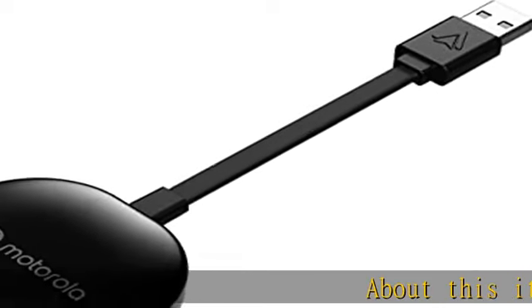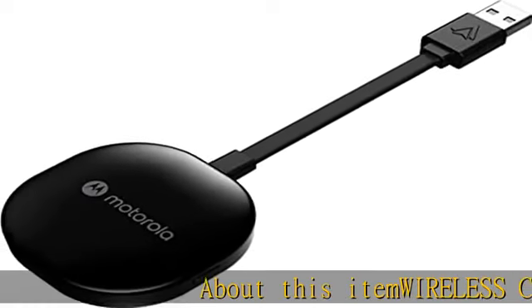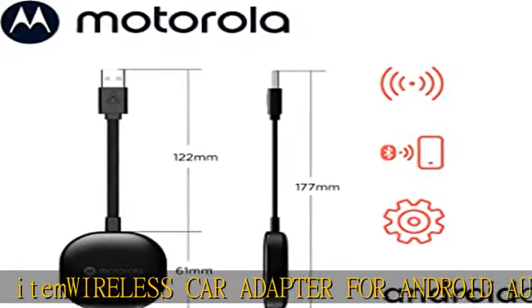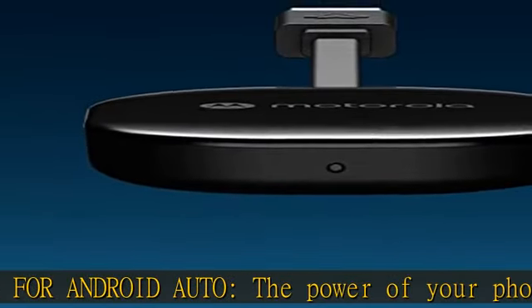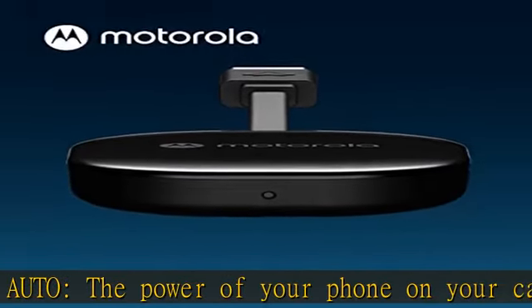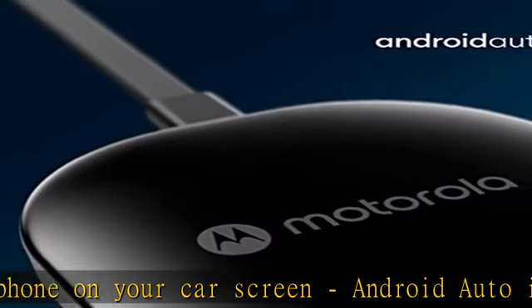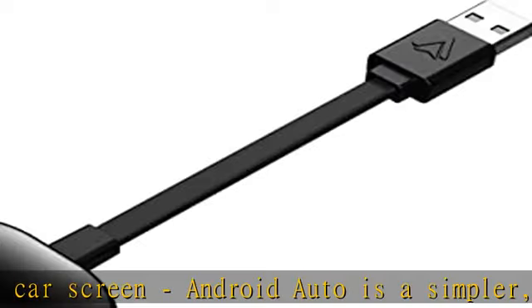Wireless car adapter for Android Auto — the power of your phone on your car screen. Android Auto is a simpler, safer way to use your phone in the car. Our wireless Android Auto adapter connects to Android Auto on your car display. Easy to use — we make the setup simple for a fast and easy connection.